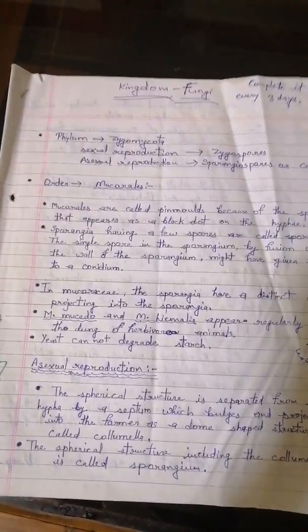This is the H.C. Dubey book and these are my notes which I have made during my preparations.